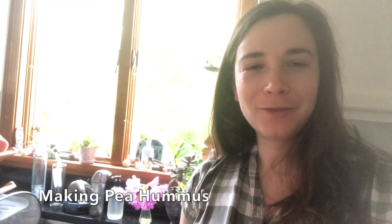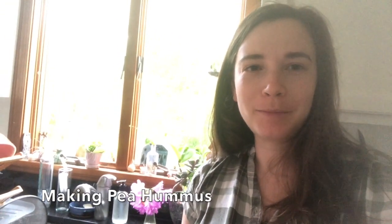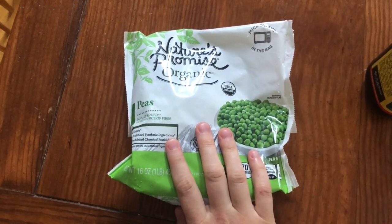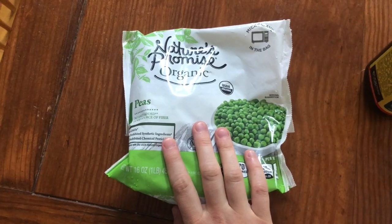Hey everyone! Today I'm coming to you from my kitchen where we're going to be learning how to make pea hummus. So my ingredients are some frozen peas. I let these defrost on the counter today so they're not frozen anymore.